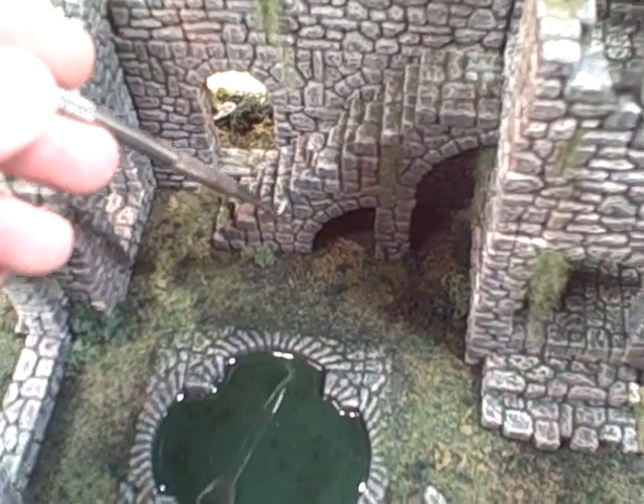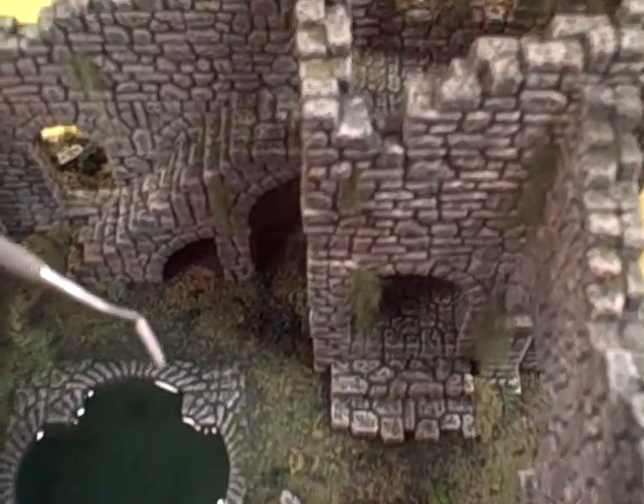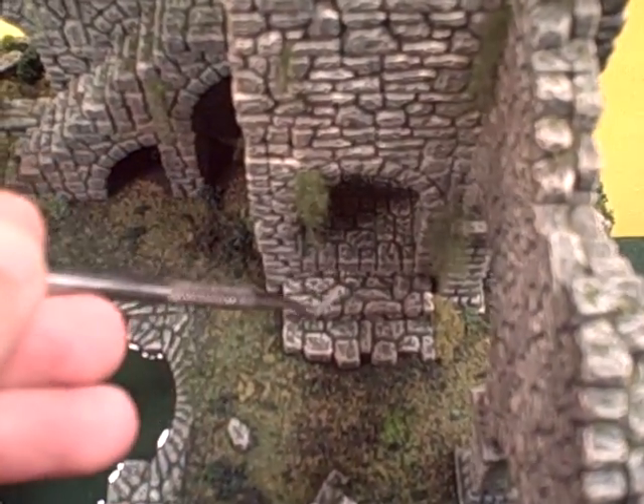You can see that the interior of the building features a stairway that rises up to the overall tower. The tower does not separate, so there's no internal play per se — there is room to put miniatures inside, but you'd have to be nimble-fingered to get them in and out.